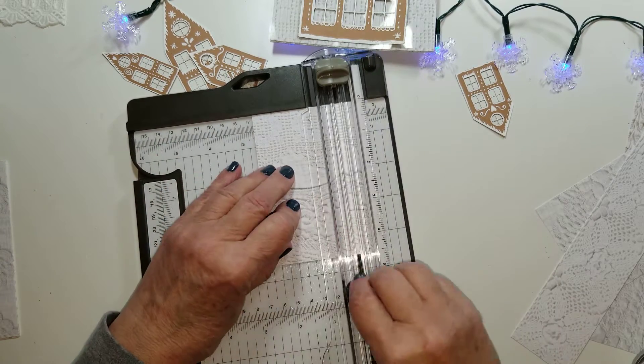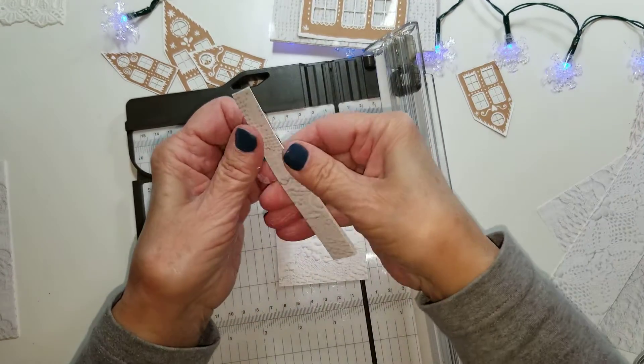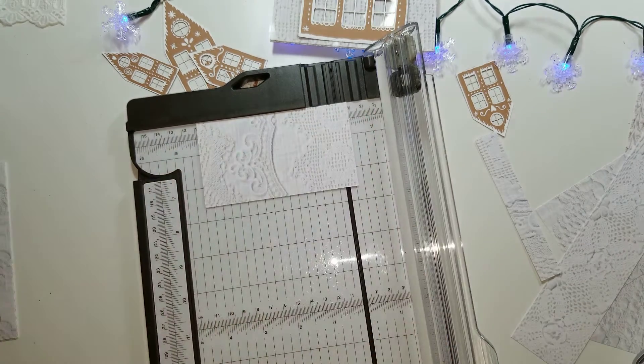These will be good for collaging and making master boards — two and five-eighths by four and a quarter.